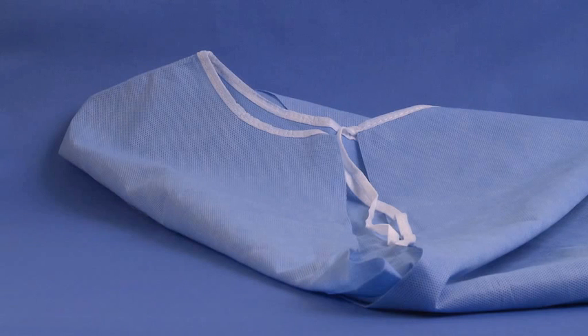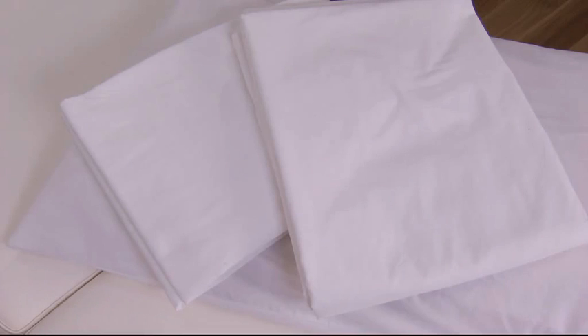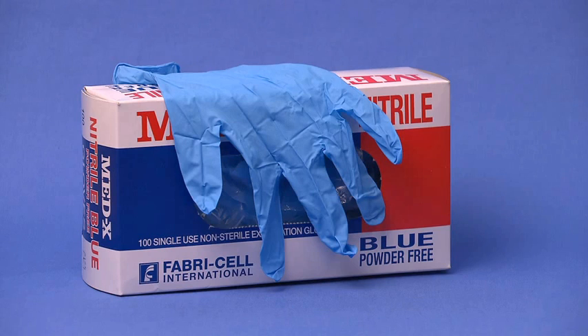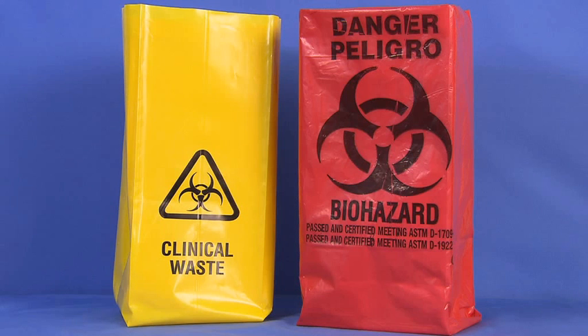Additional equipment includes a patient gown and drape, a bed with linen or examination table with paper, pillows, a razor, a patient medical record, gloves if necessary, and biohazard bags.